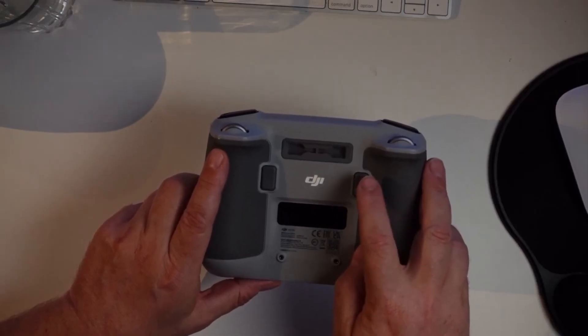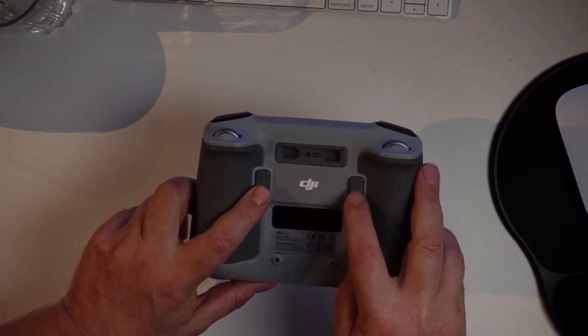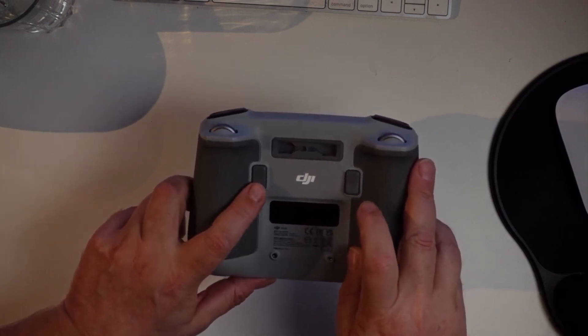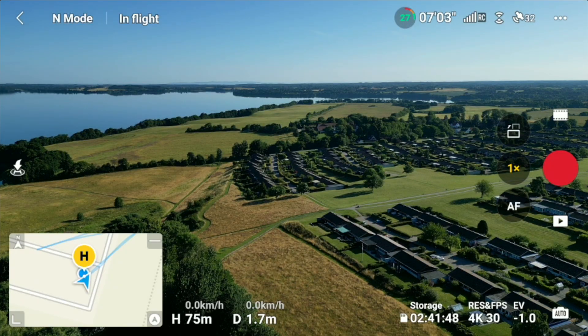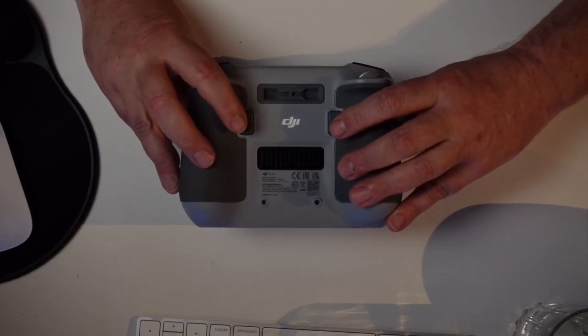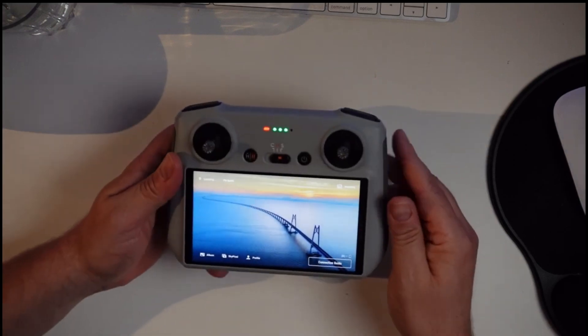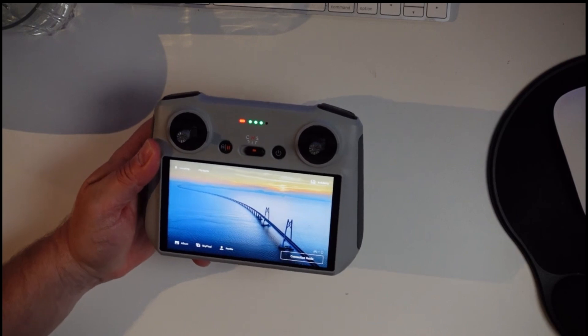On the back side of the remote, below the pit for storing the control sticks, there are two buttons: C1 and C2. C1 is default set for the gimbal — pressing it gives a 90-degree top-down shot, and pressing it again returns the gimbal to level. C2 is default set for switching the camera between horizontal and vertical recording mode. Both C1 and C2 are customizable buttons that can be changed through the DJI Fly app interface, which we'll look into later.